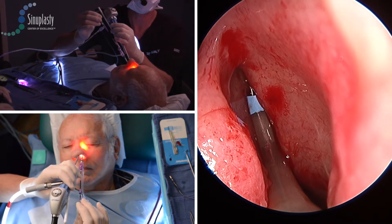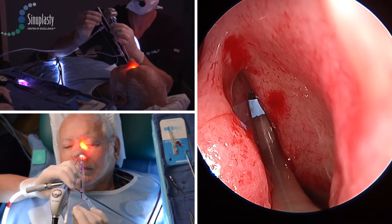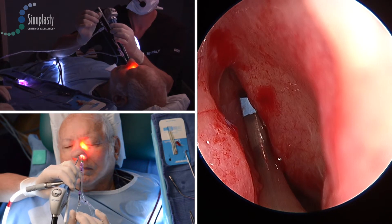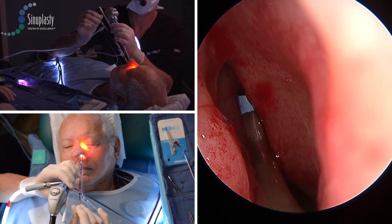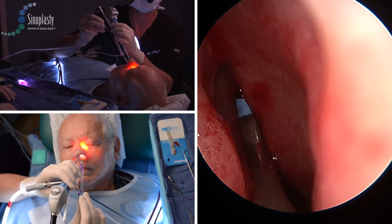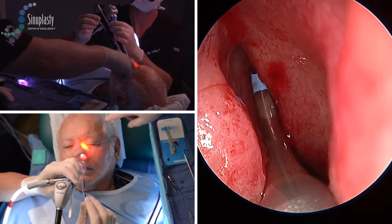You can see that the distal portion of the guide is placed well inferior to the crotch of the uncinate and the middle turbinate, allowing a full search pattern to be obtained. If the wire axis is not obtained initially in a direct superior fashion, then we will move the guide a little bit laterally behind the uncinate process to allow a different search pattern to be obtained.